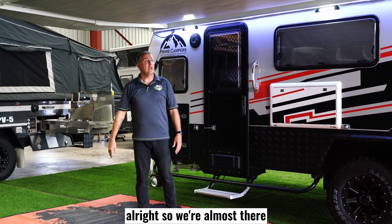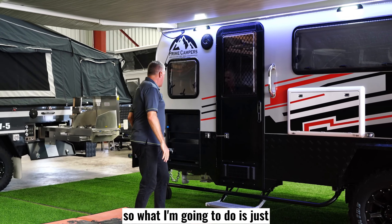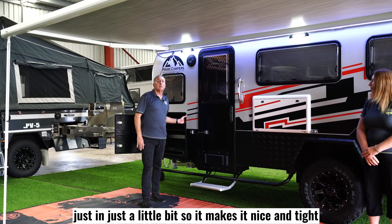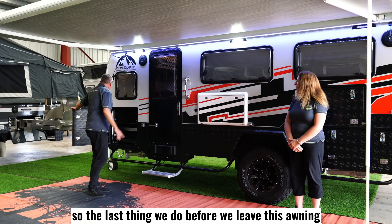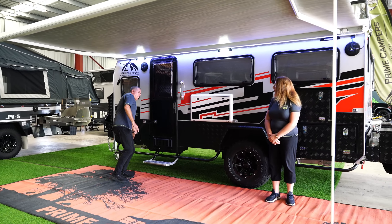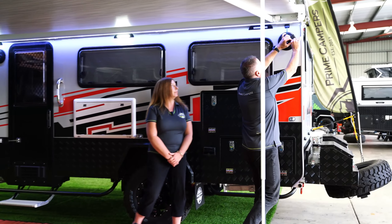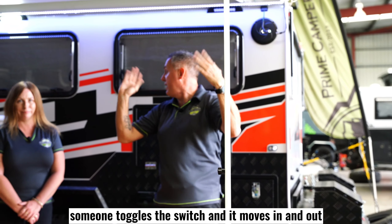Alright, we're almost there. The roof has found its own destination — it's sagging just that little bit, so I'm going to toggle the switch a little bit just to bring it in slightly and make it nice and tight. And then we're ready to go. The last thing we do before we leave this awning — from a duty of care and safety perspective — is just to unplug this, just in case someone toggles the switch during your camping trip and it moves in and out.